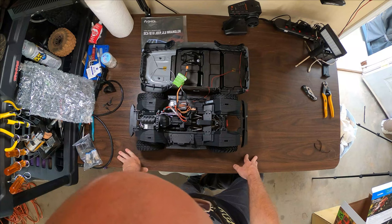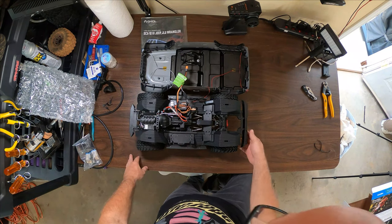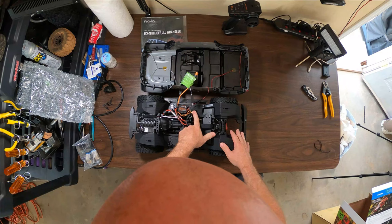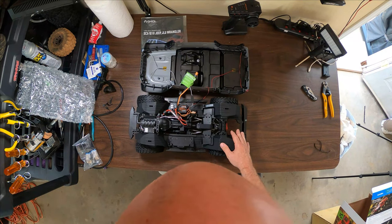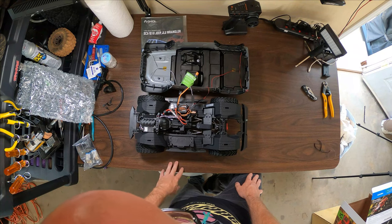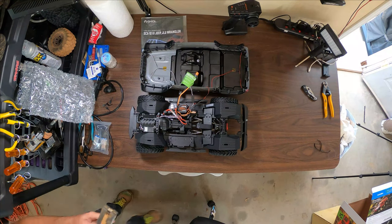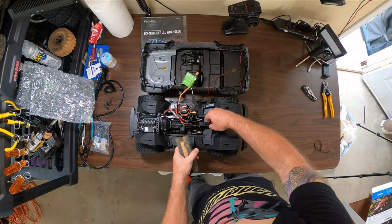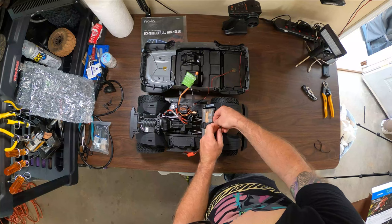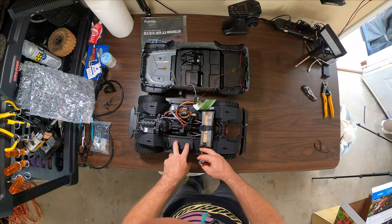So here's the ESC and receiver built into one, and here's the on/off switch. That's the dig servo — and here's the steering servo. Here's where the big battery will go in the back. I've got regular Traxxas batteries and I think they might actually work — let me check. Yeah, it will fit right in there, so I just need an adapter to go from the IC3 to the Traxxas connector. You can also run a shorty pack up front or a regular-size pack in the rear.